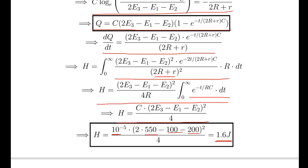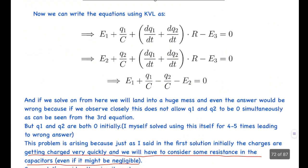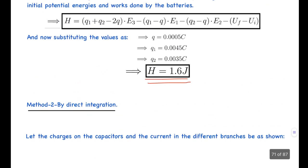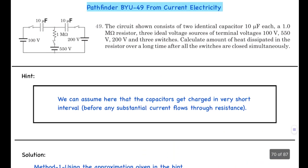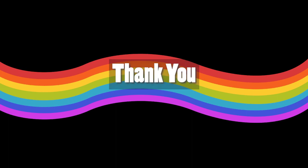So the final answer is 1.6 joules, confirmed by both methods. The second method involved many manipulations and pitfalls — I faced a lot of trouble solving it — so the first energy-based method is the more common and elegant approach. Hope you all liked the video; please like, share, and subscribe. Thank you.